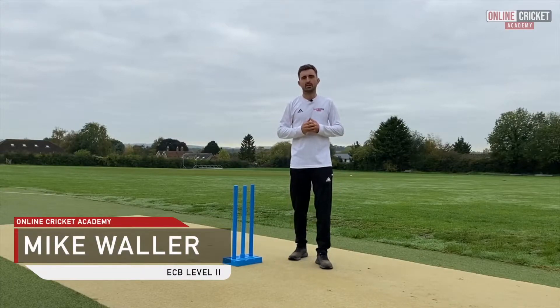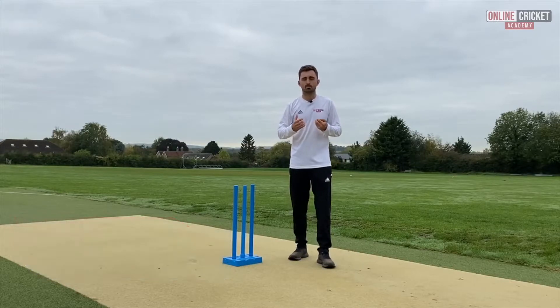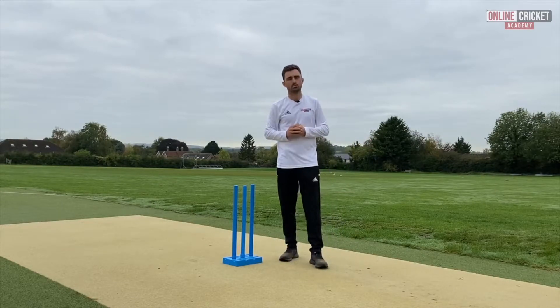In this video we're going to look at the follow through. What's important to note with the follow through is that it's a product of everything that has come before it, and we need to make sure that we fully complete our action and drive down towards our target.